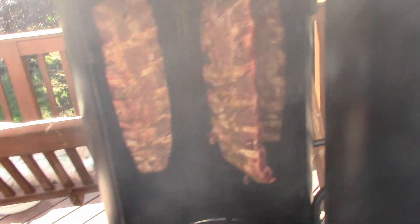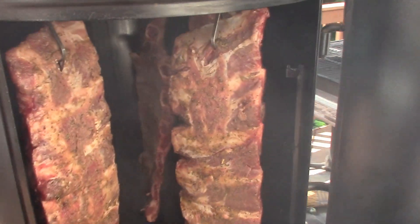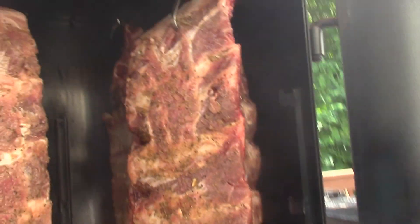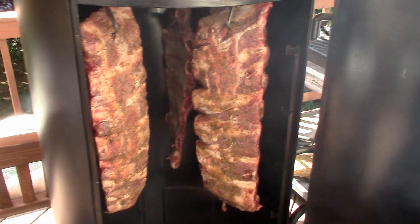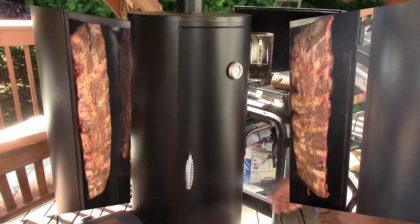We've got these hanging — just got them in here. Just want to show you real quick before they start to cook. You've got four slabs in there, hanging from the top of the grill. We're going to let them cook for about five hours at around 225 to 250 degrees, going back and forth between there.